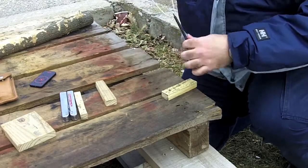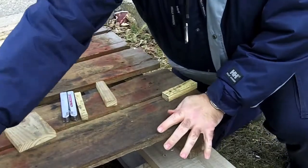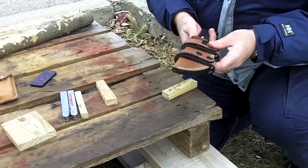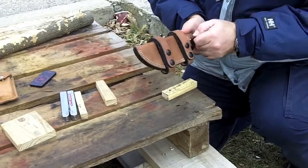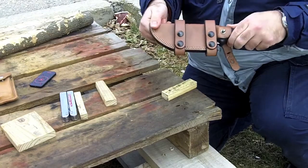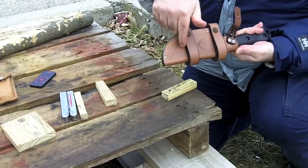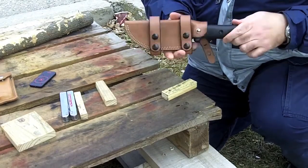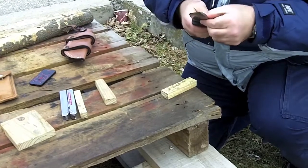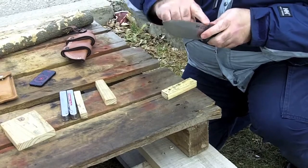I'm going to grab my bushcrafting blade, which is the Becker BK2. I absolutely love this knife. It's currently sitting in a Hedgehog Leatherworks sheath — brilliant sheath. This is the basic version of it. They also have an advanced version which has a fire steel slot on the front and a slot on the back for an Allen key, which can be used to take the scales off the handles and access the internal storage.